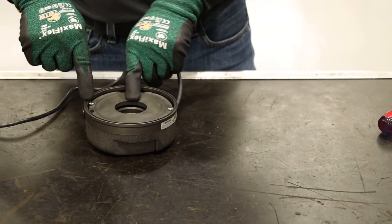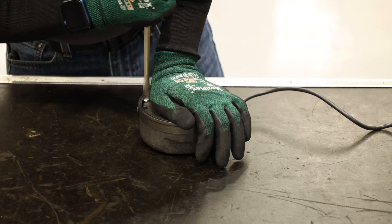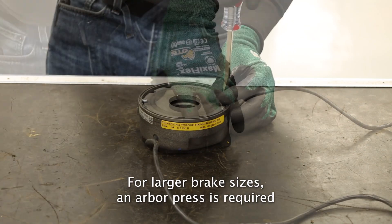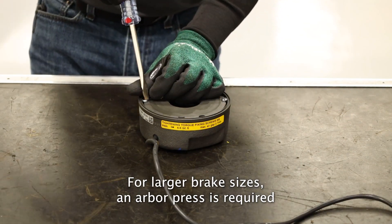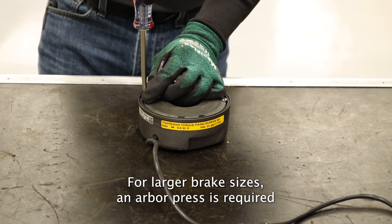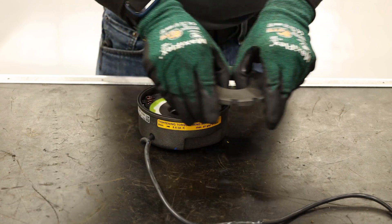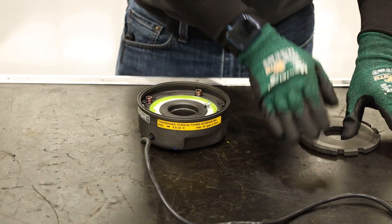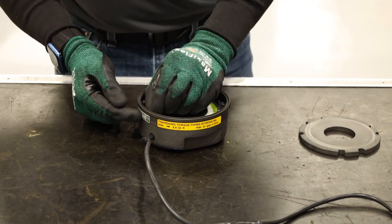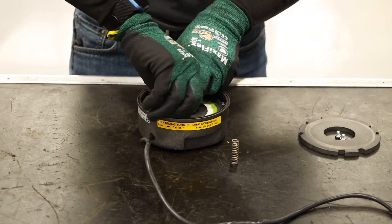To access the torque springs on the brake coil, first press down with a flat head screwdriver to release pressure on the screws. Keeping the friction plate straight, loosen the screws evenly. For smaller brakes, this can be done manually. Take note of the friction plate orientation and lift the plate up and out. Remove the screws and torque springs and set aside.